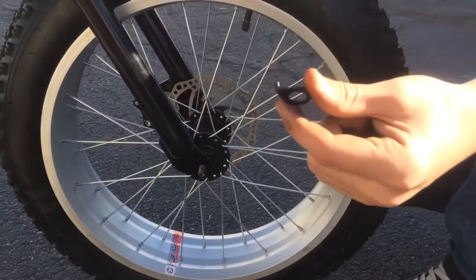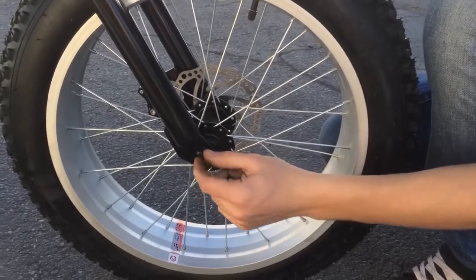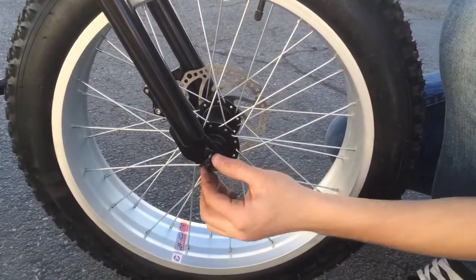When you put your front wheel on, these spacers have an edge that goes inside this hole. Make sure it goes inside that hole so your front wheel doesn't come off.